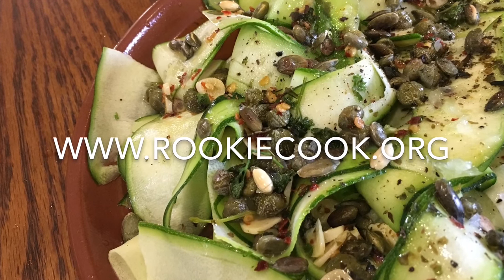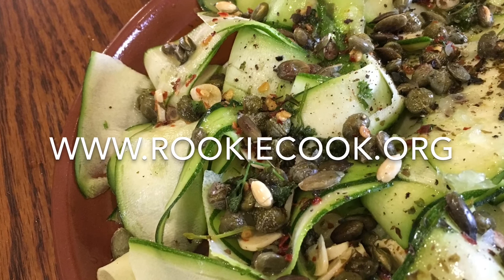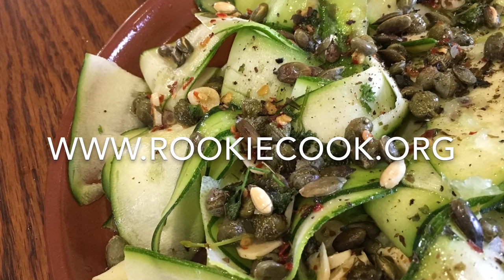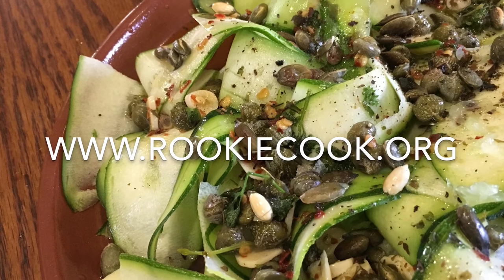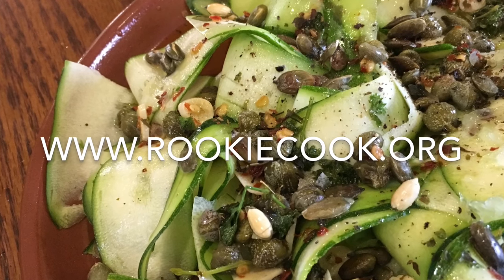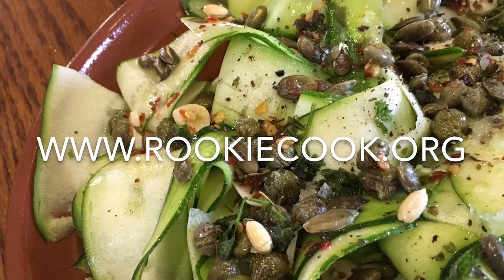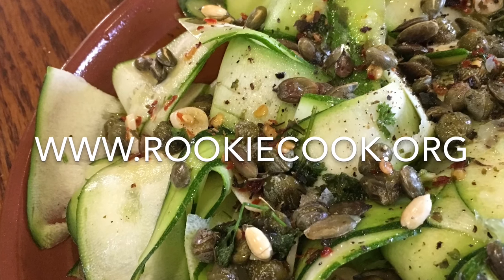Thanks a million for watching guys, I hope you liked this recipe and will give it a go yourself. If you do, be sure to let me know how you got on on social media — you'll find all my social media accounts in the description below. If you liked this video, be sure to hit the like and subscribe buttons, and you can check out my blog for the full recipe over at www.rookiecook.org.